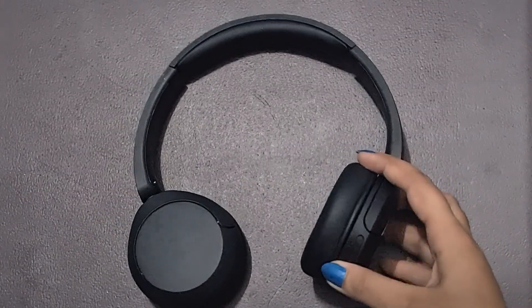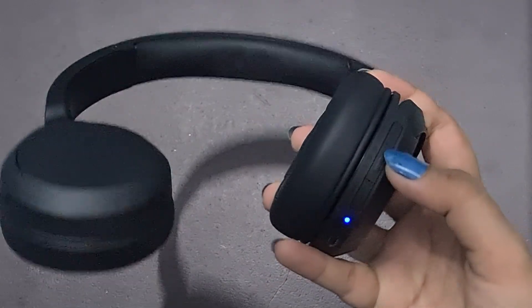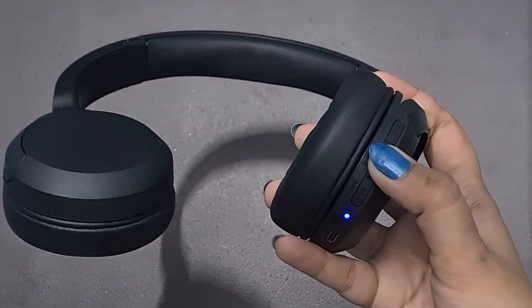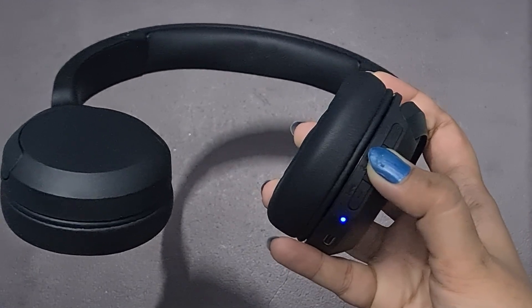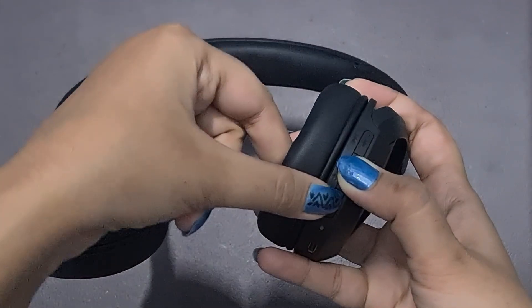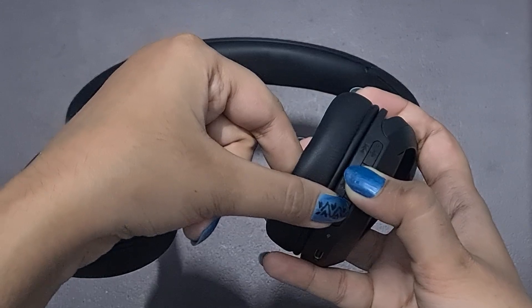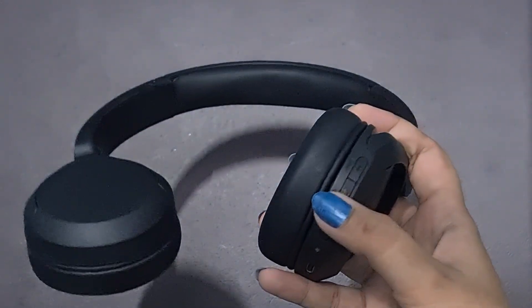Reset headphones. If the headphones are not connecting, try resetting them to factory settings. This will help clear any previous pairing information that might be causing the issue. To reset the headphones, press and hold the power button and volume down button simultaneously for up to 7 seconds. The light will blink 4 times to indicate the factory reset.